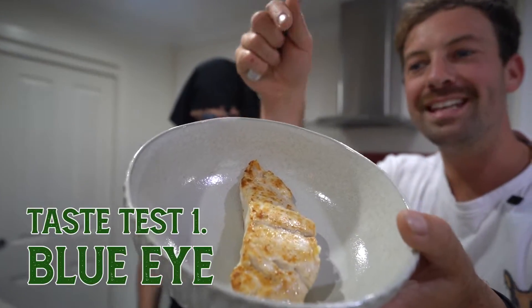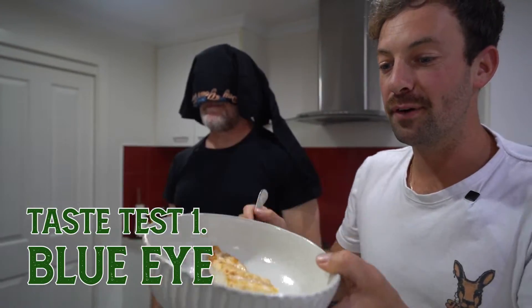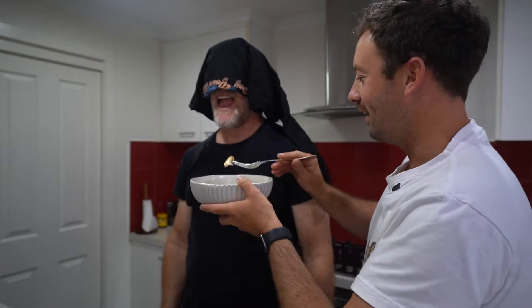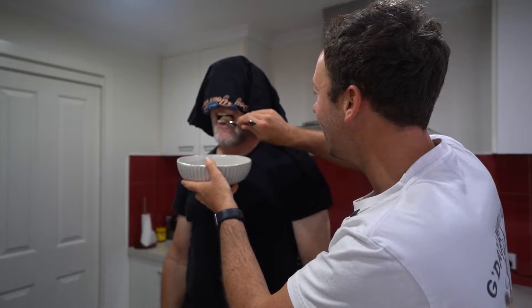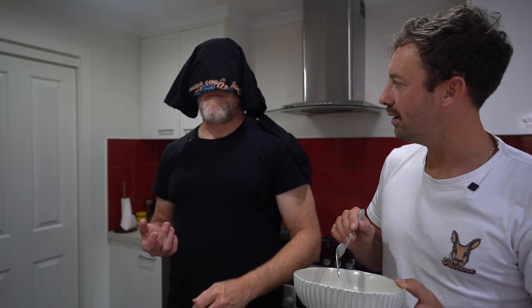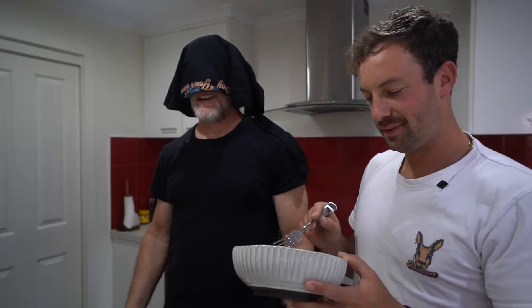Alrighty, here we go - can you see anything? I'm going to put the name of it just down below. Here comes the aeroplane! That's really nice - chicken of the sea! Very nice and meaty tasting. Mild fish flavour but it's not overpowering, just perfect. A little bit chewy - might have overcooked it.